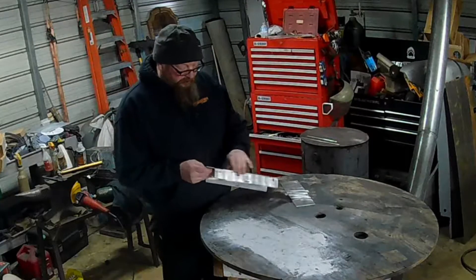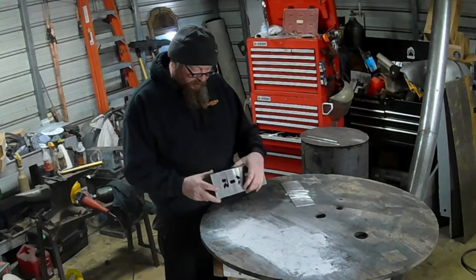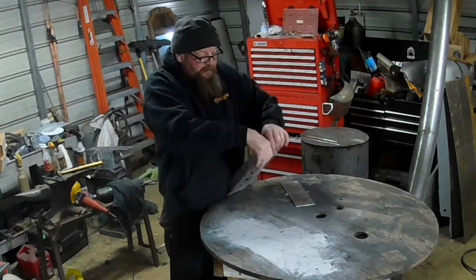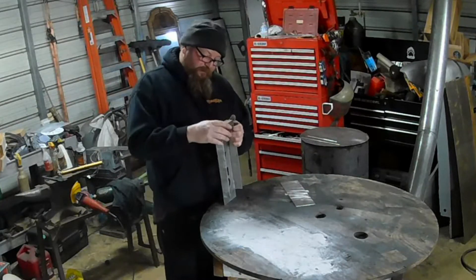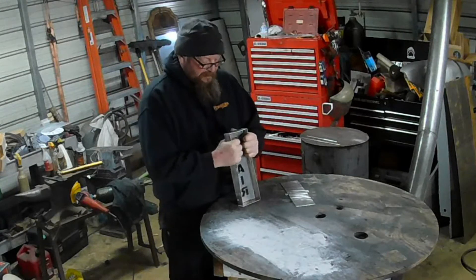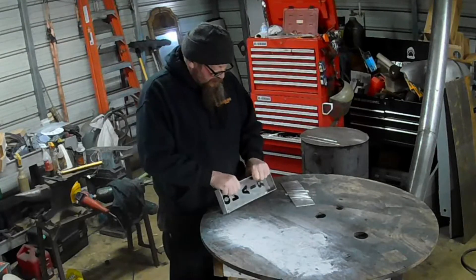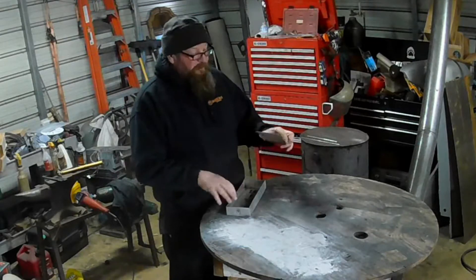I had to run out to the sheet metal brake to break this anyway. I think these little tabs that I put in there when I cut it — I do that all the time. But anyway, for these last ones we'll just fold it over where the cuts are. Seems to work pretty nice.